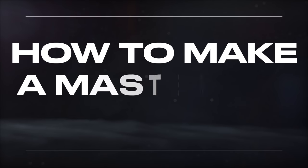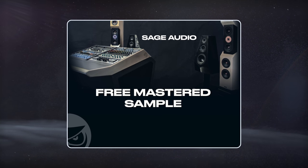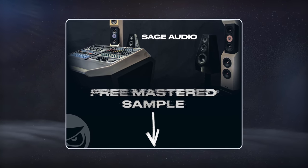Welcome to Sage Audio. Today we're talking about how to make a mastering chain. But first, if you have a mix set you need mastered, send it to us to receive a free mastered sample of it, with the link in the description.